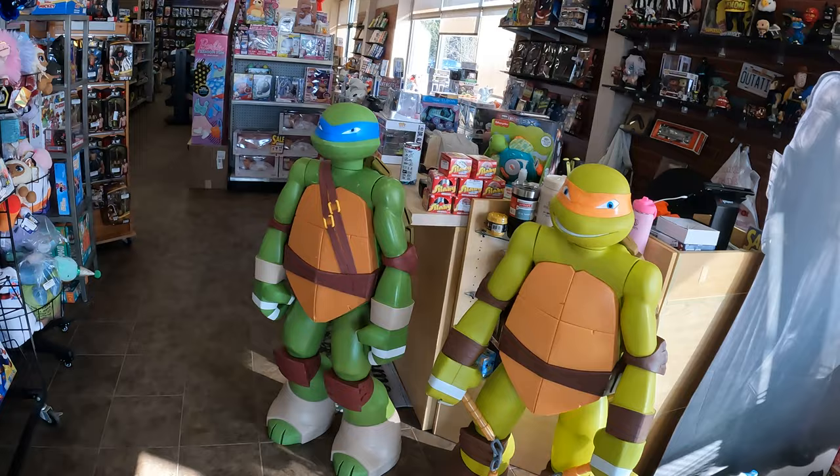Hey everybody, I'm down at the toy store. We got some news, we got some updates. I got some stuff I just want to get off my mind. But before I do that, I want to show everybody the newest addition to the Teenage Mutant Ninja Turtle family. Check it out.